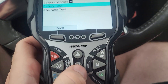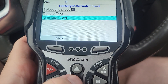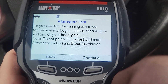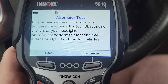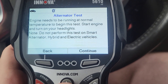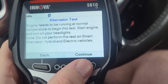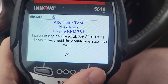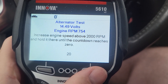Now let's go back and try our alternator test. It needs to be running at normal temperature. To begin this test, start the engine and turn on your headlights. Note: do not perform this test on smart alternator, hybrid, or electric vehicles. We basically have it running and it's at somewhat of an operating temperature.